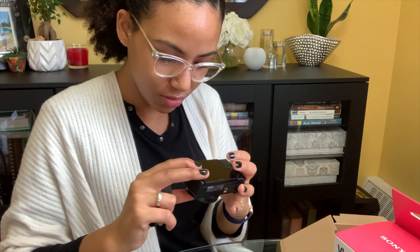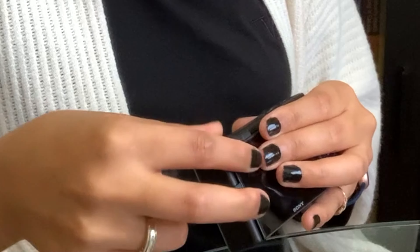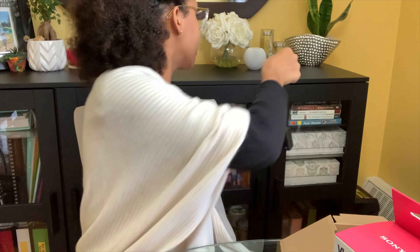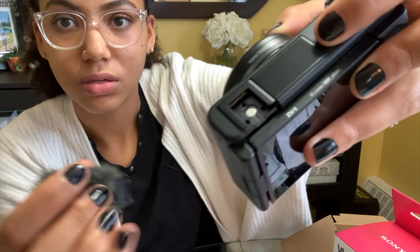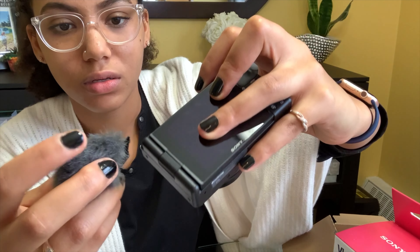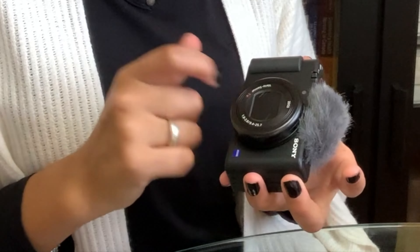I don't know what I'm doing. How does this work? That piece comes off. So it looks like this is the microphone itself — this black piece up here — and so this will slide on. It is plastic though, and I guess that's —